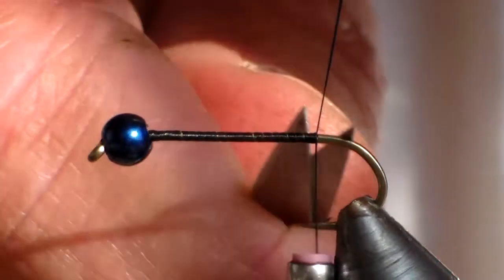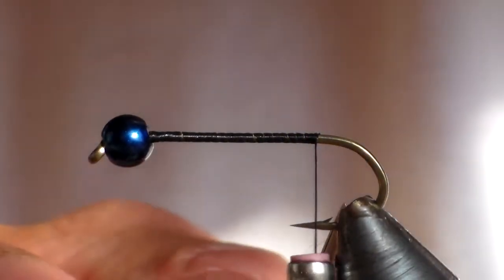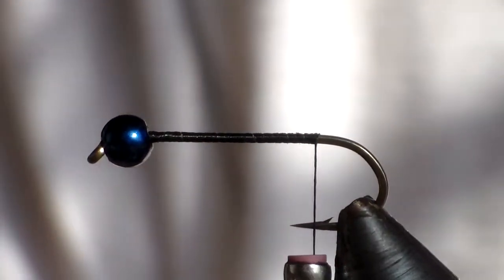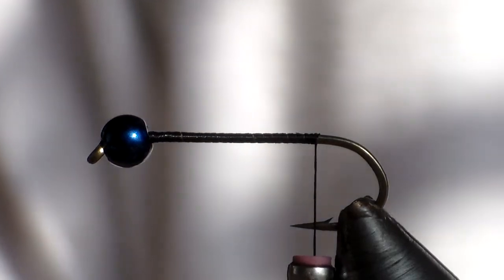I've just dressed the hook. I'm not going to go all the way up to the barb of the hook like most people do — I believe in tying just a little bit short of that, allowing for when the fish are coming short so that they might make contact with the hook instead of just grabbing tail feathers.